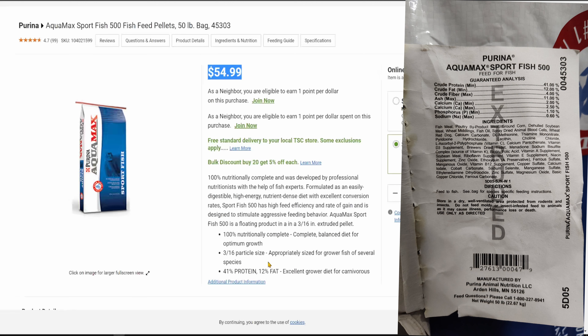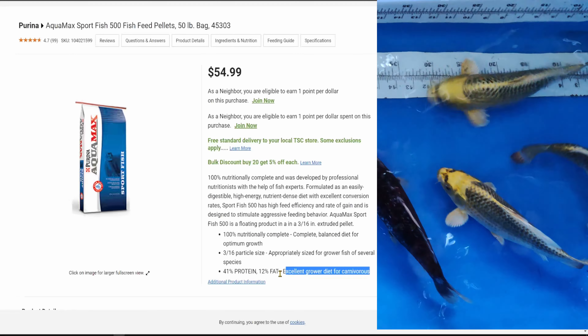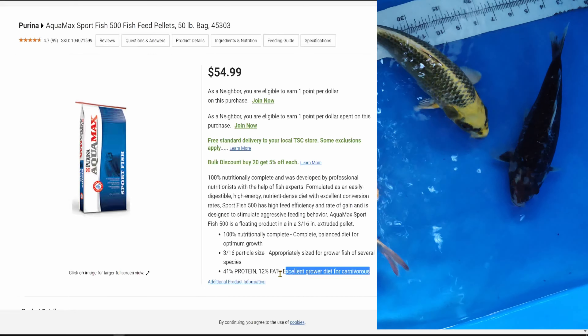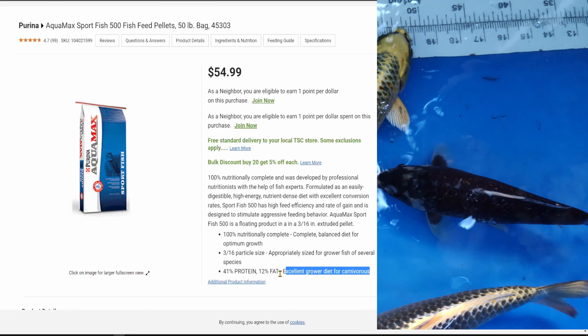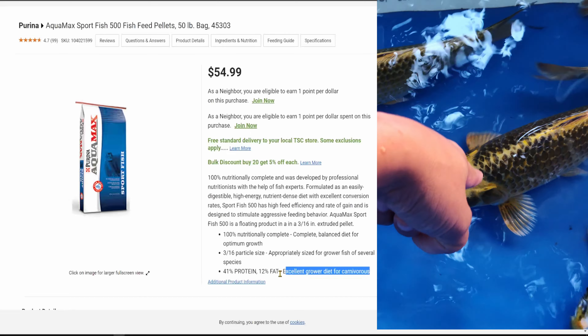This food is actually made for carnivorous fish, so it's high protein and high fat. People who are into the koi hobby will probably laugh at or criticize the fact that I'm using this food, and to some extent their argument can be right. It really just depends on how you view the fish and what they eat. Koi are omnivorous, so they eat a combination of plants, veggies, and aquatic animals. This fish food is a couple of percentage points high in fat.